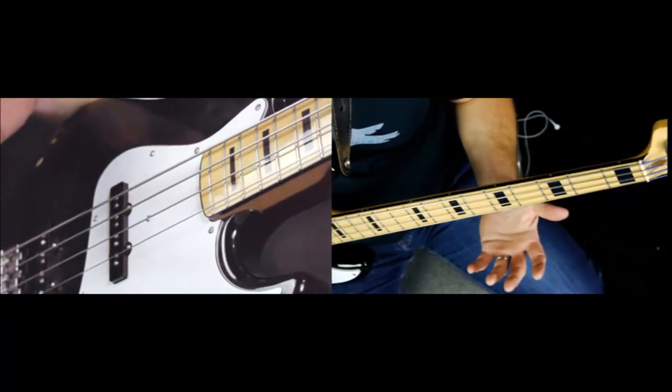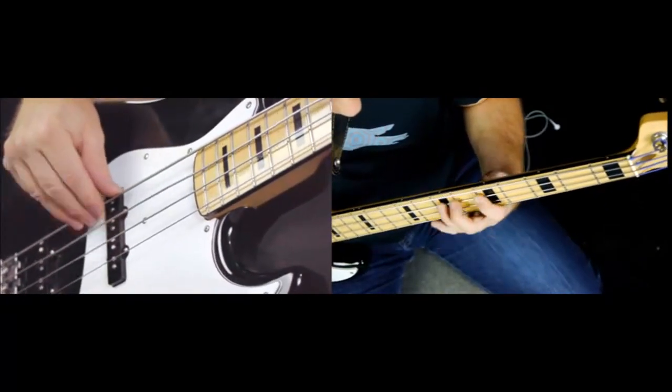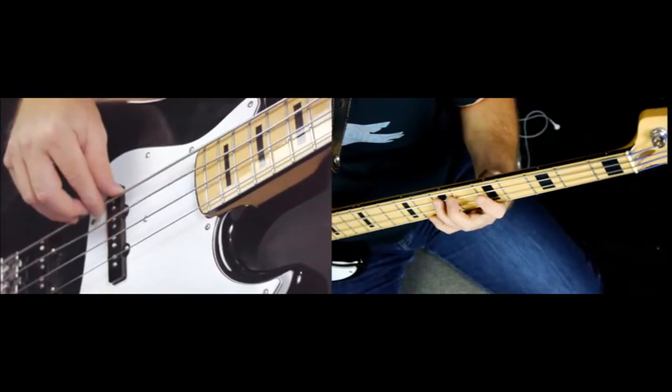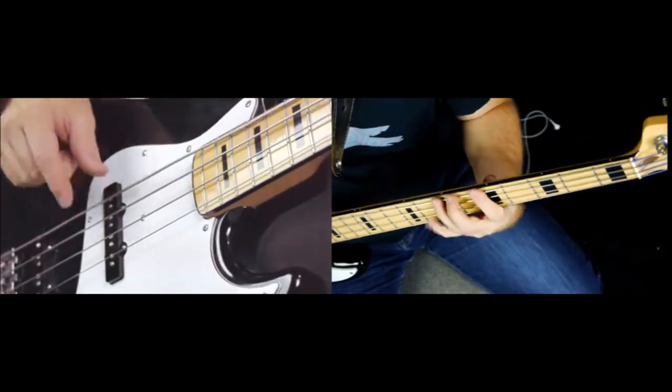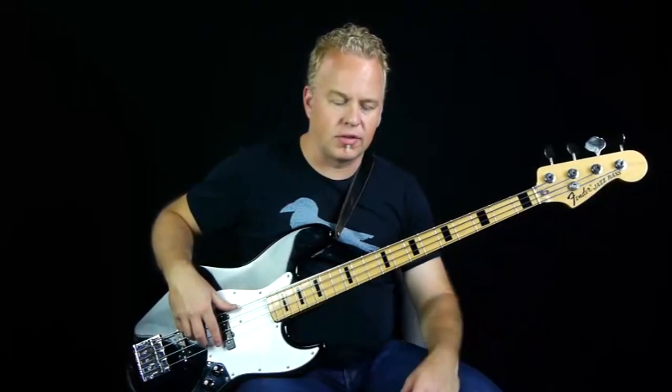That's really the main riff of the song — the A and the B sections. This would be the A, and this would be the A and B. There are some variations of that as we go throughout the song, but that's the basic part.